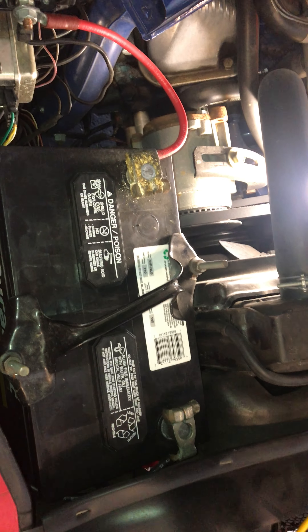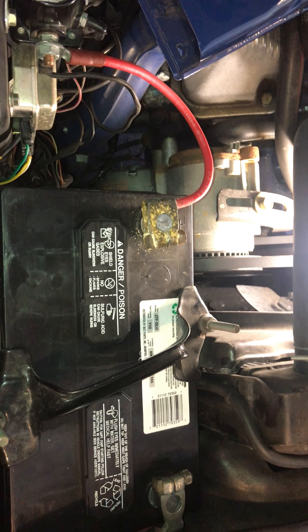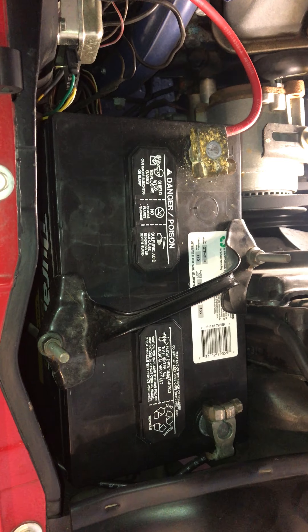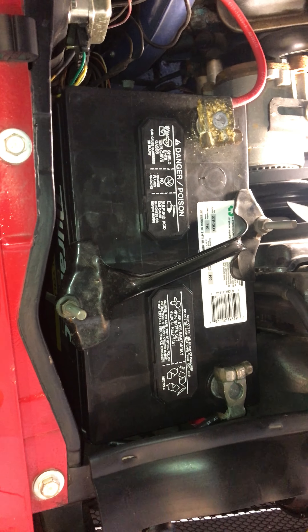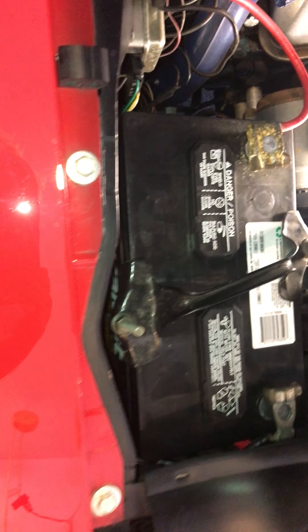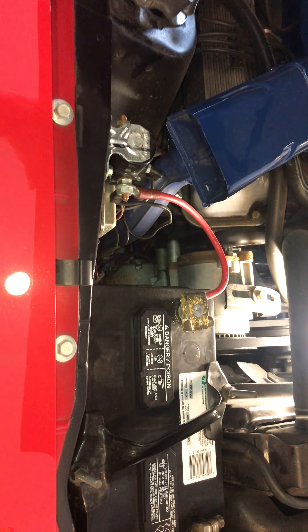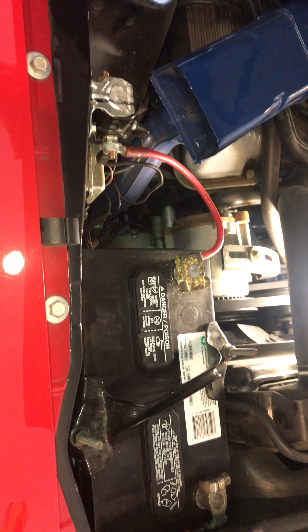I have been asked by a fellow enthusiast to help track down the battery cable routing for a 1969 or 70 Mustang. I don't have a 69 or 70 Mustang anymore, but I do have a 69 GT500 Shelby, which for the majority of situations — including the one for battery cabling — is the same as a 69 or 70 Mustang or Cougar.